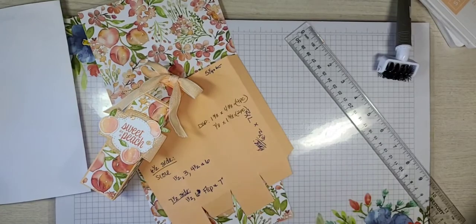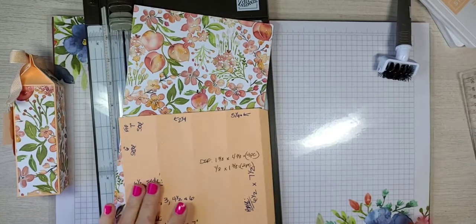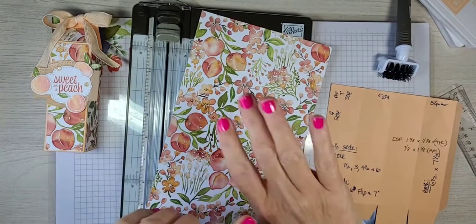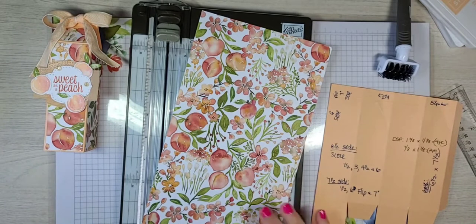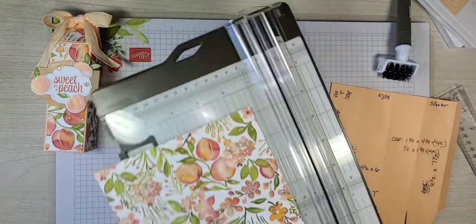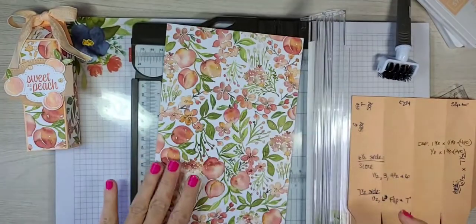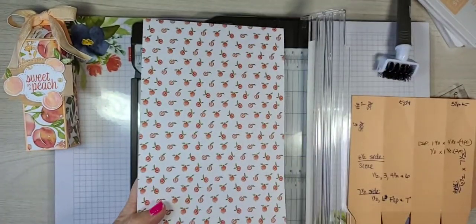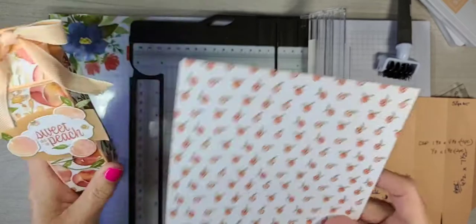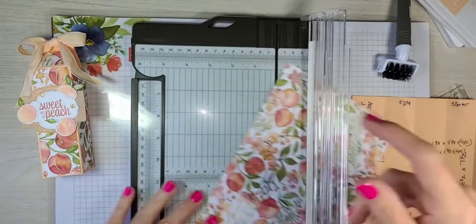We are going to start with our designer series paper. Bernay said no punch — use the pokey tool, just don't poke your hand. Jenny said she loves the peach tones in this paper — it's so pretty. We need a sheet of Pale Papaya cardstock. On here we're using the paper that has teeny tiny pears, which would be absolutely adorable too. Maybe we'll try the other side.